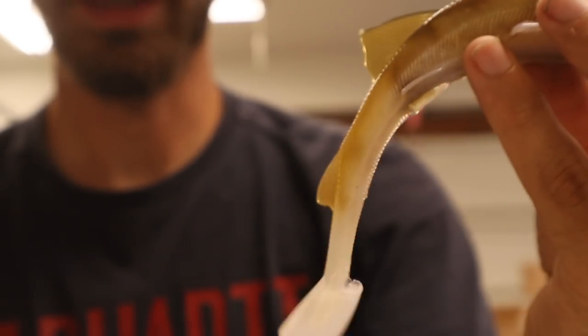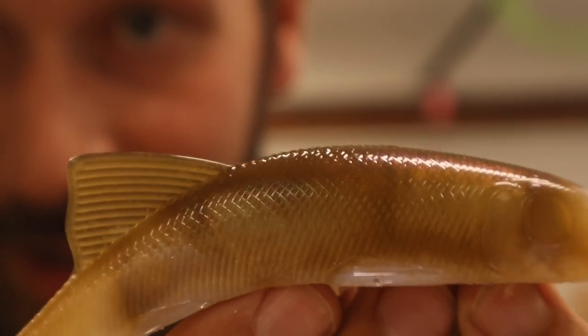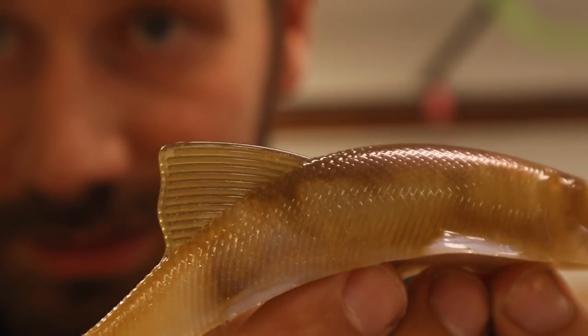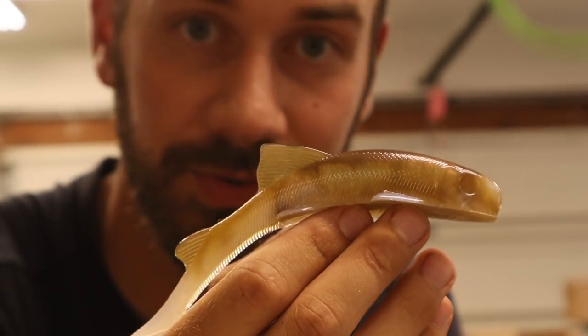It even fades into the white tail pretty nicely. I mean, it's not really a technique for bait making, but if you want to overheat your baits and blend all the colors you poured, it seems that makes it look pretty natural. Look at that — it's like a Northern Hogsucker look. That's pretty much what we made right there. Northern Hogsucker. That's the best fish name in the world.